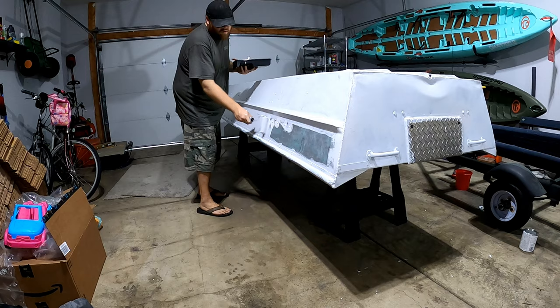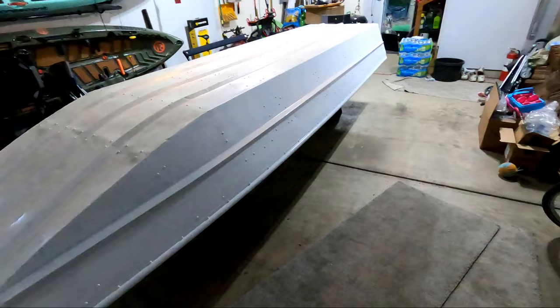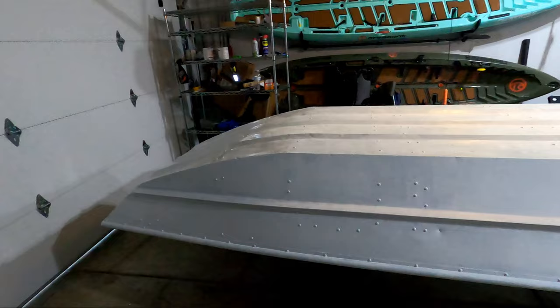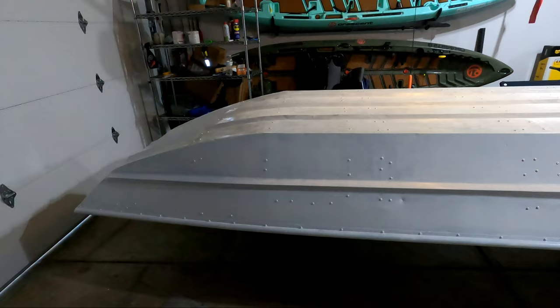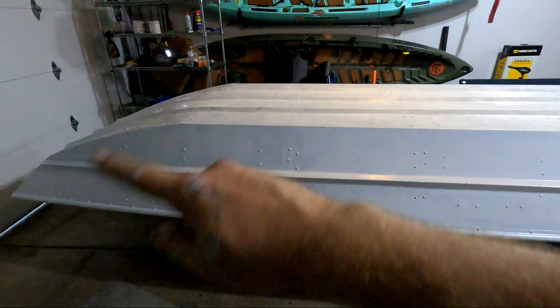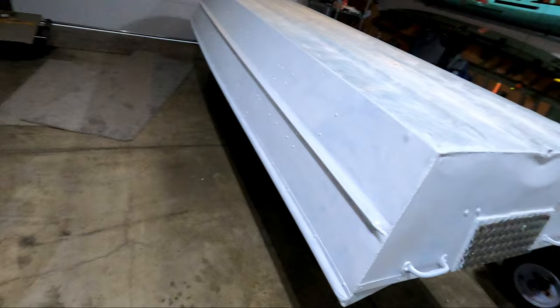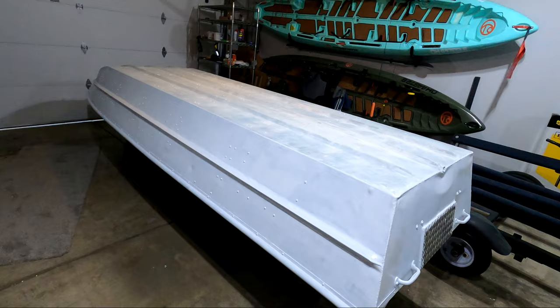The first coat of primer is on - it went on really easy, no issues. A method that worked really well: I went down the side and hit every rivet with a brush, swirling it around to coat the rivet, since the roller wasn't getting the rivets very well. After that I rolled the center beam, then rolled everything else. Hitting the rivets and edges first made rolling everything else much easier. Both sides got really good coverage, so now this has to dry for 24 hours - tomorrow night I'll be doing the top coat.